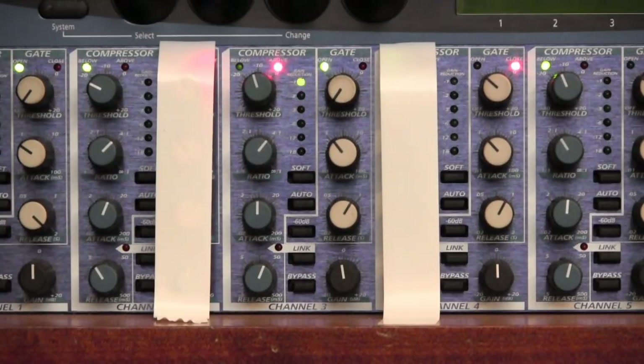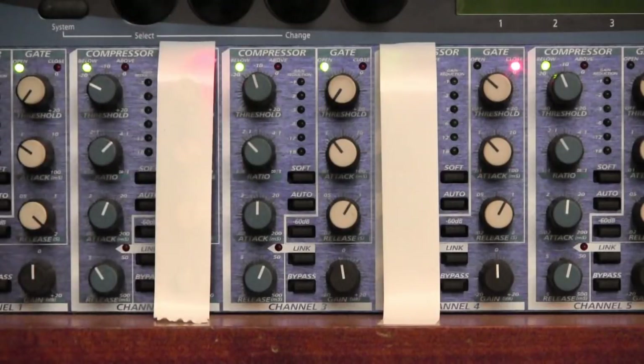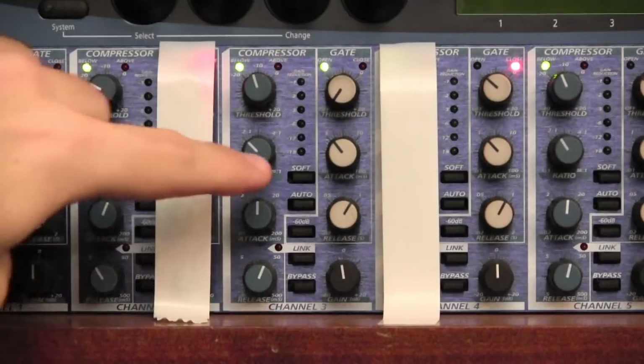That setting is still quite severe and it's usually not the best for singers, because with singers you want something more gradual. I'm going to change it to 2:1. With the setting at 2:1 you can hear that the compressor is more gentle and allows more dynamic range, so this is more suitable for a singing application — it won't jump on the loud parts and rob the singer of their ability to control the dynamics themselves.